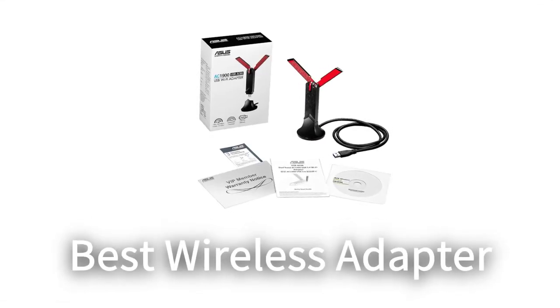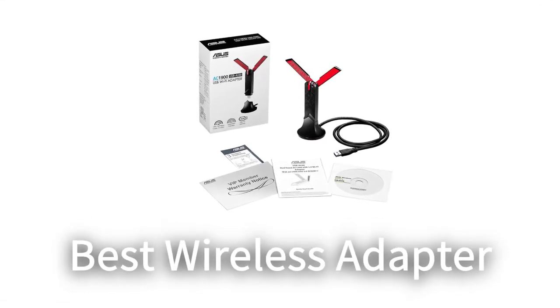Today's review is about the best wireless adapter on the market. We have researched each wireless adapter based on customer reviews, price, and product features.